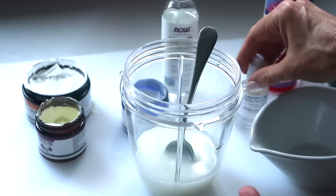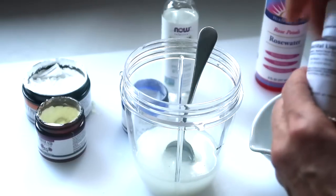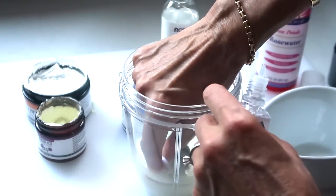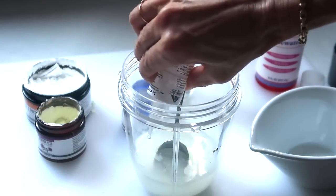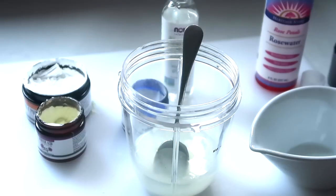Next I'm going to add the preservative — Lucidal liquid drops. I'm putting in about 60 drops. The little plastic dropper top fell in — I had to fish it out! That was 10... 20... 30... 40... 50... 60 — or as good as. So that's roughly 60 drops in.